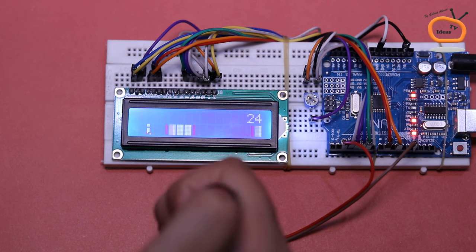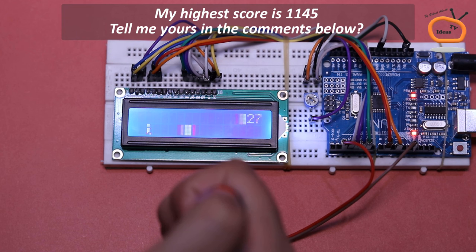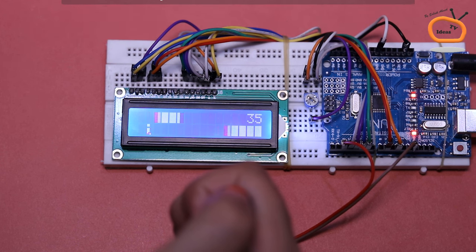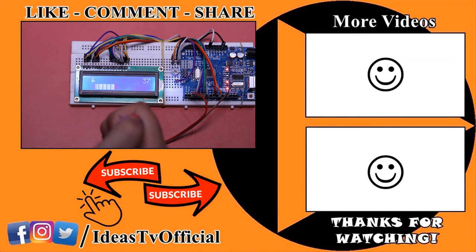I played this game a lot and my highest score is 1145. Now tell me yours in the comments below. I hope this video will be useful for you. If you like the video, share it with your friends and keep watching Ideas TV. Thank you.